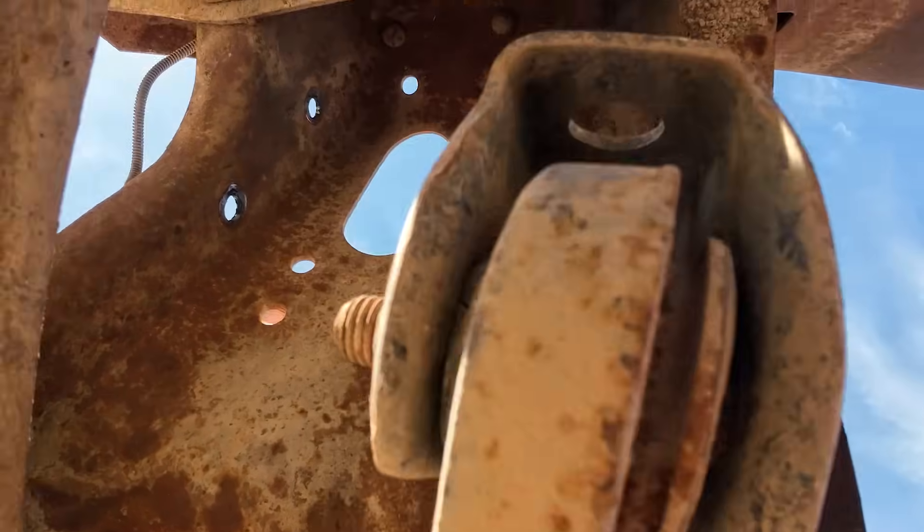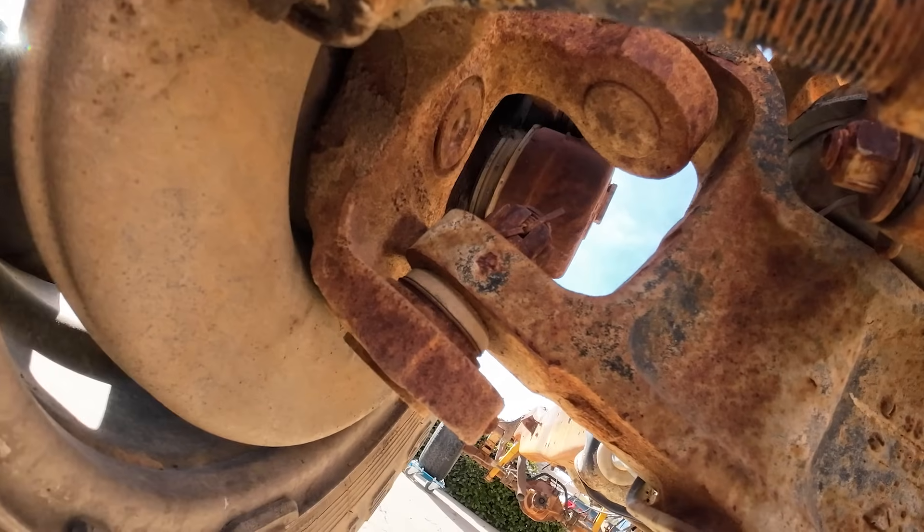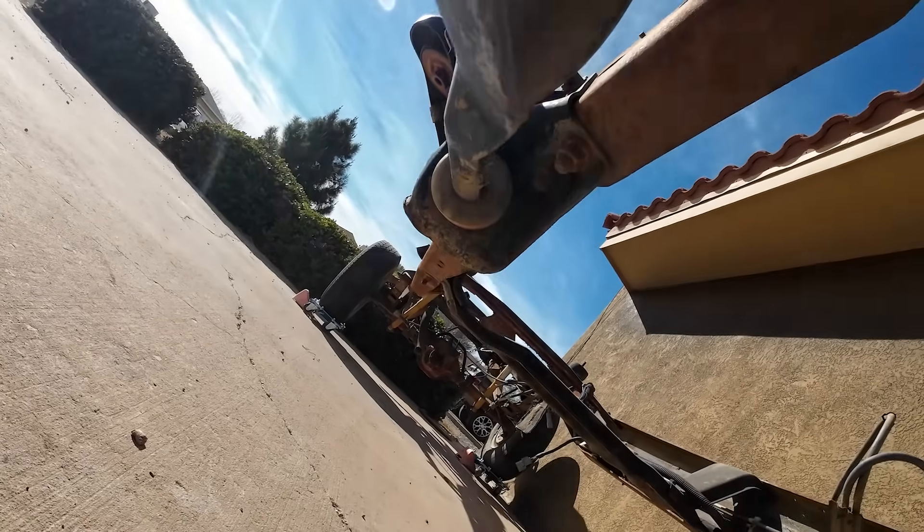Finally, let's take a closer look at the wear points. Here at the bushings, you can see how years of hard work and rough roads take their toll. The ball joints and radius arm mounts are other common failure points. If you own one of these, keep an eye on these parts — they'll save you a headache later.